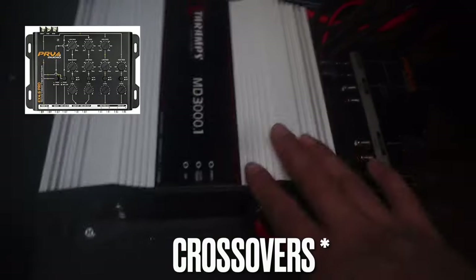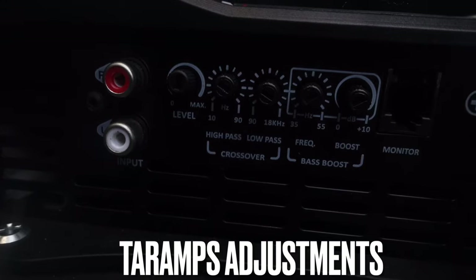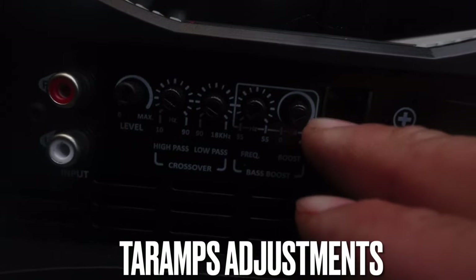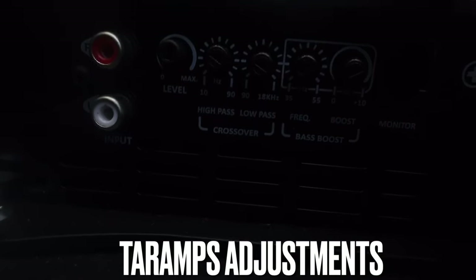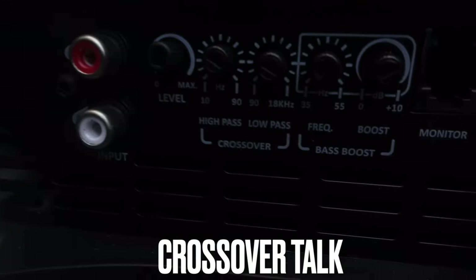For the Terra amps, we have our level, our crossover which is high pass and low pass, and then we have our frequency and bass boost. We don't need the bass boost here because this amp is actually for mids and highs. I'm going to show you what you need to do to adjust this so you get good vocal coming out of it.